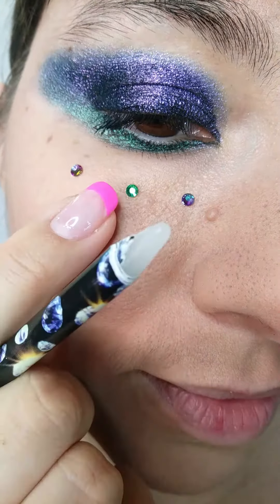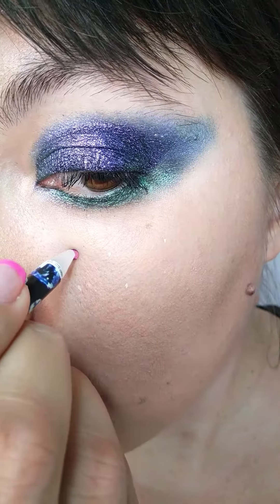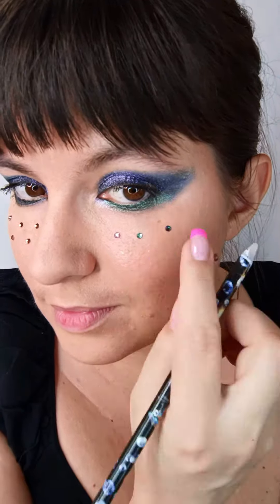Use a wax pencil to stick them. I'm using a set of duochrome purple-to-green rhinestones, but obviously you can use all green, all purple, a mix of the two, or even black hollow ones — those would look absolutely stunning in this case.